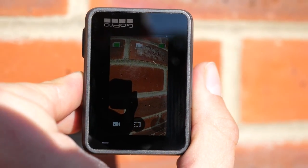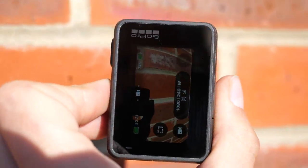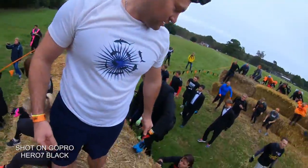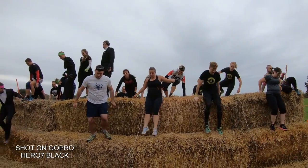GoPro have also improved on their auto rotation feature, and now display settings correctly in portrait mode. This is brilliant for anyone shooting stills, or even video for live streaming and your Instagram stories.